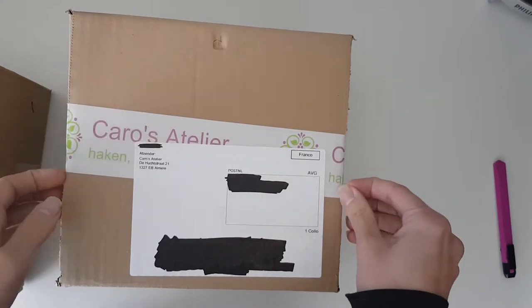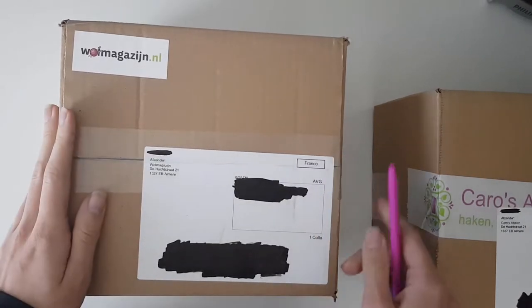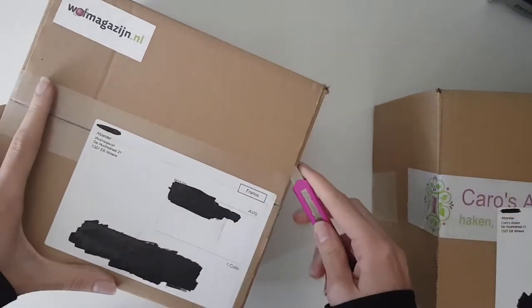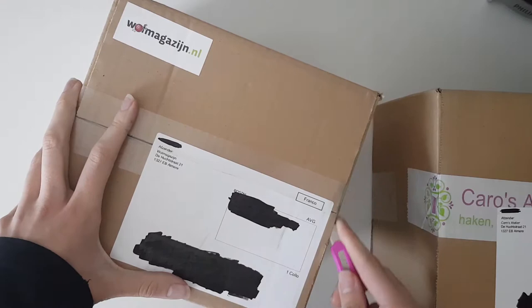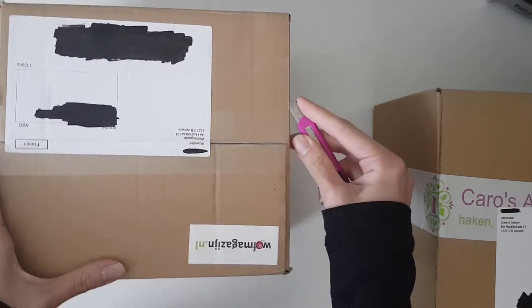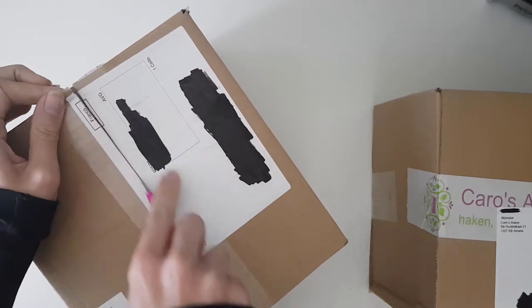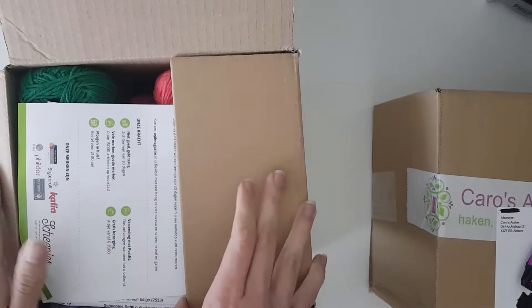She just sent me a screenshot and asked if that kind of yarn was okay. The one I actually ordered — I was planning on only buying one kind of yarn, but then I ordered way too much as you will see. I'll start with this one because it's the least exciting one for me. I've never ordered from Wolmagazine before, so I don't know what to expect.